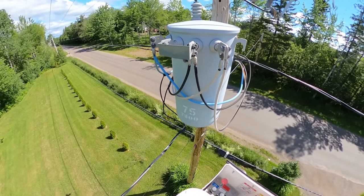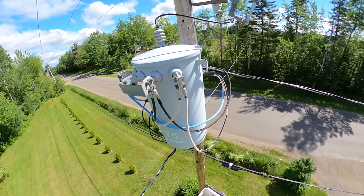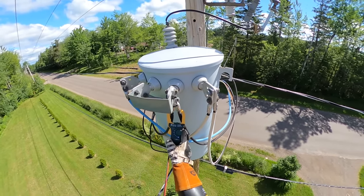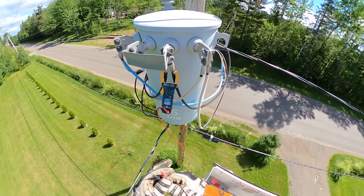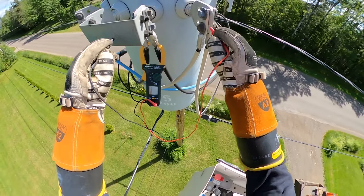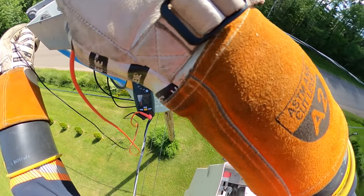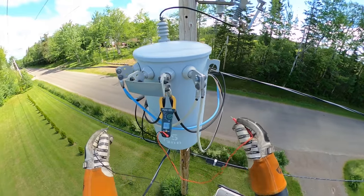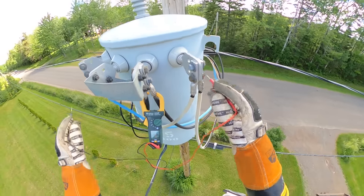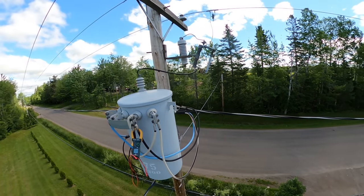Let's check the voltage here first before we get started. On our one hot side we've got 124.3, and 124.3 — so she's pretty well perfectly balanced. On the 240 side we've got 248.8, so like I said, a little bit on the high side. Let's open this guy up.